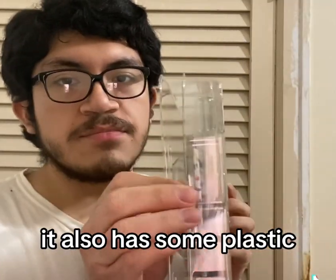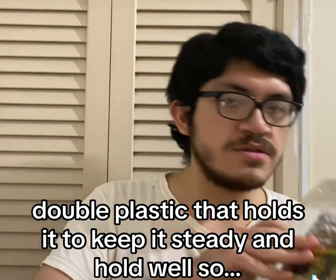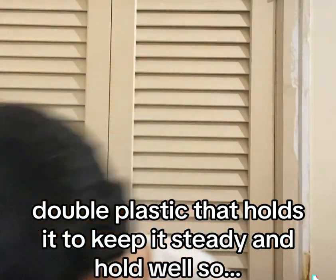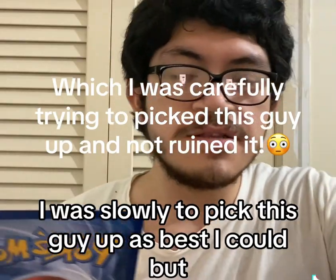It also has some double plastic that holds it to keep it steady and hold well. I was slowly trying to pick this up as best as I could.